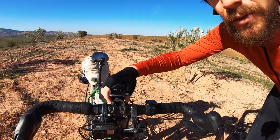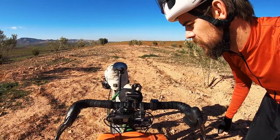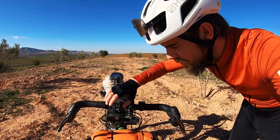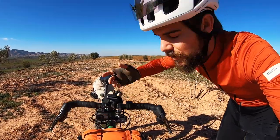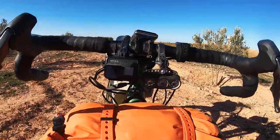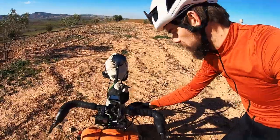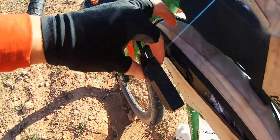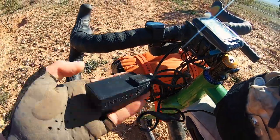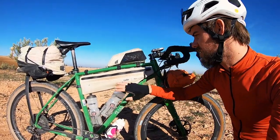For the dashboard, I'm still running the original Wahoo Elemnt GPS units — I've got a couple and they just work, so no reason to change. I've got a GoPro on the bar, plus one in hand for this video. For lighting, I've got the K-Light dynamo system: the light on the front, a switch to turn it on and off, and a USB charger in the side pocket of my bag to keep gadgets charged on the move.